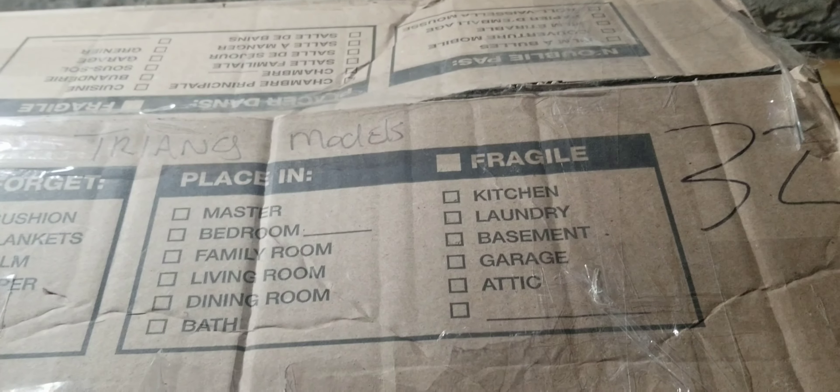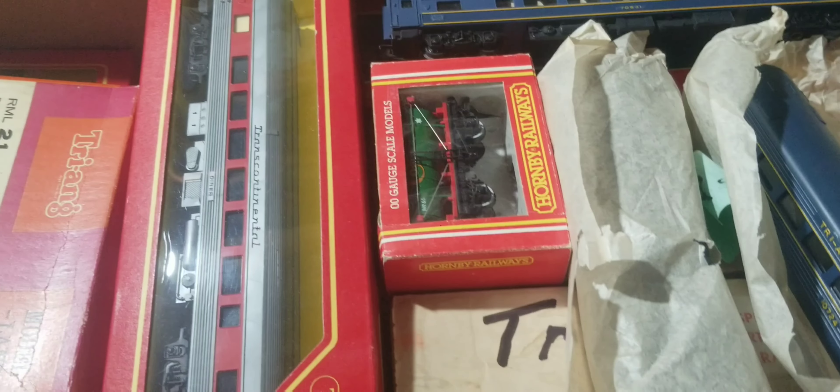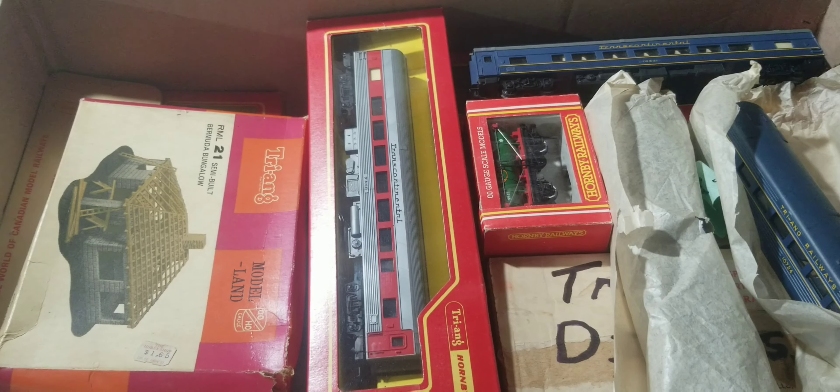In this video I'm going to be unboxing box number two that I got off this guy. In the other video I unboxed box number one. This one's the same size box but it's got a lot more in it — it has less big items but a ton of small stuff. This is my second time going through everything since I already went through it all first, and now I'll show what I got on video.